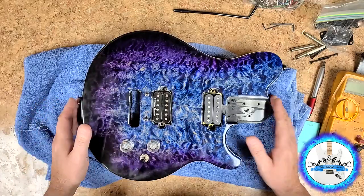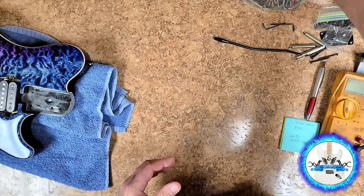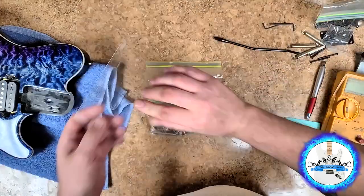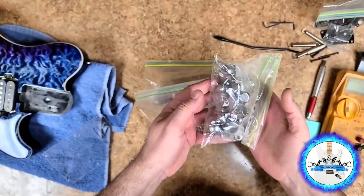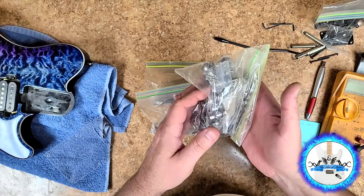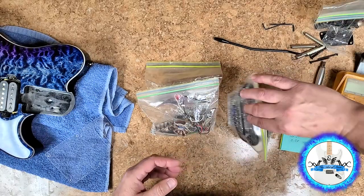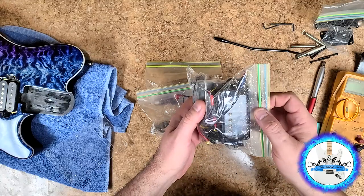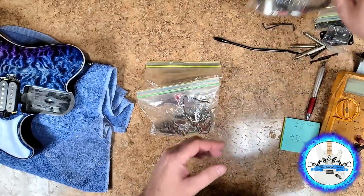I do have a lot of stuff to send back to the owner of this guitar, plus the SGs. I've got this bag, this bag, this bag, and this bag. So this is a bunch of tuners — there's nothing wrong with these tuners, they can still be used on other guitars. There is a tailpiece and a TOM bridge in here, and these are more parts that were basically off of the SG Firefly. These are all reusable; there's nothing wrong with any of these parts.